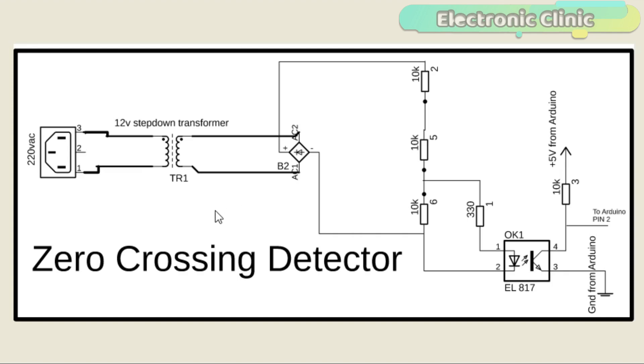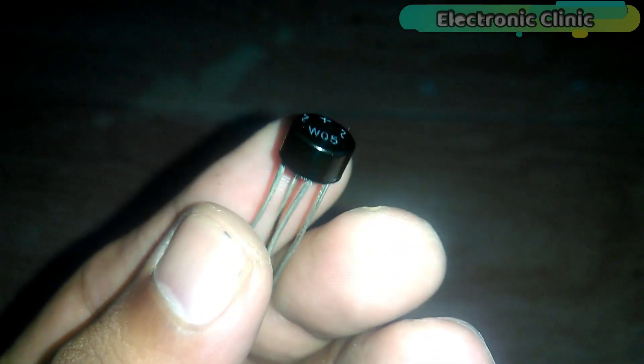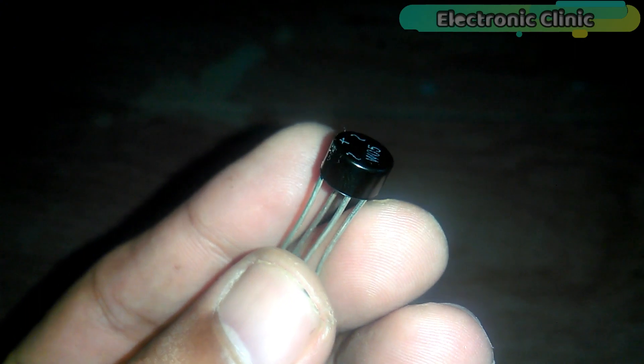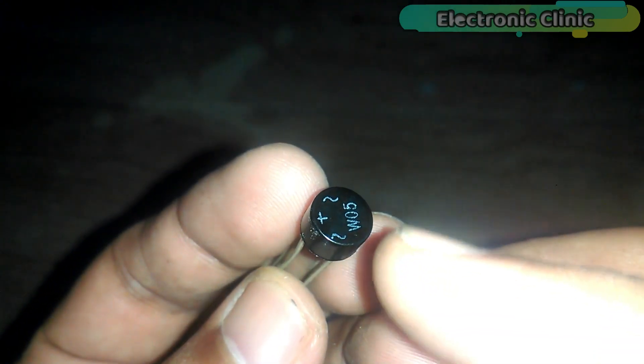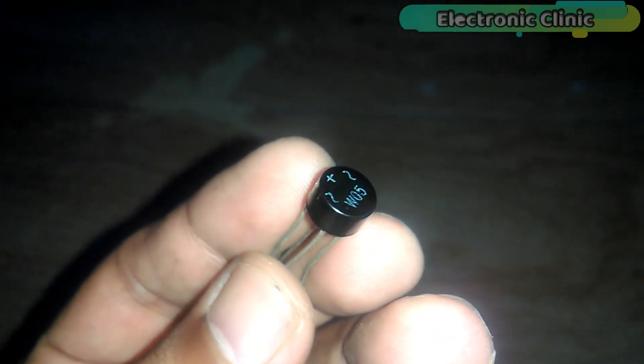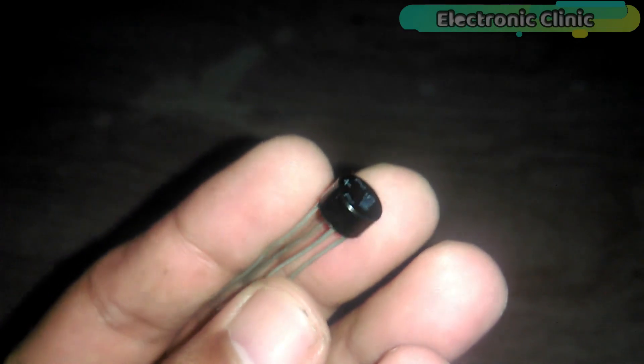The zero crossing detector circuit is very simple. Let's start with the 12 volt step-down transformer. You can use a 220 volt or 110 volt to 12 volt transformer. The secondary side of the transformer is connected with the AC input legs of the bridge rectifier. This is the bridge rectifier — as you can see it has 4 legs. Two legs are labeled with the AC signs and two legs are labeled with the plus and minus signs.